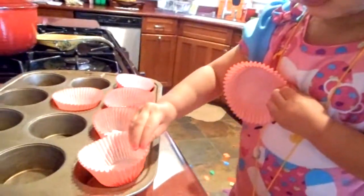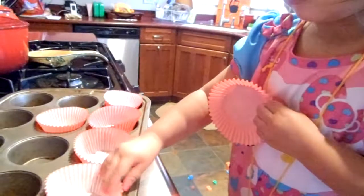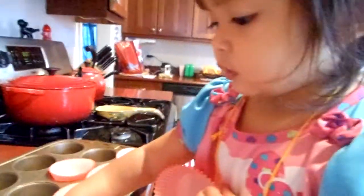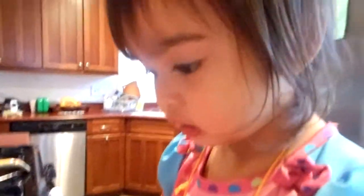Papa, get some, Mom. What? I didn't want to put the paper cups in the flour, Mom.